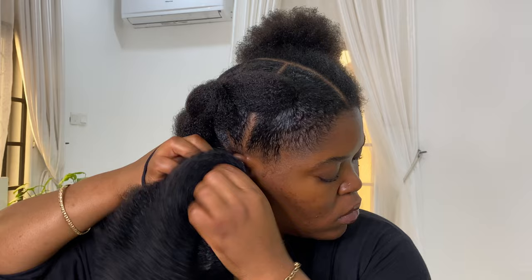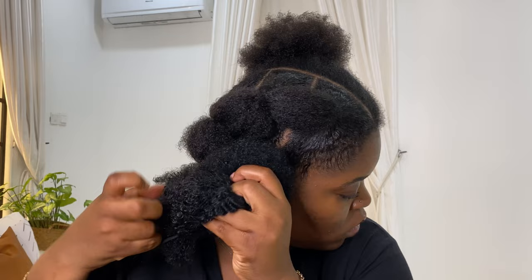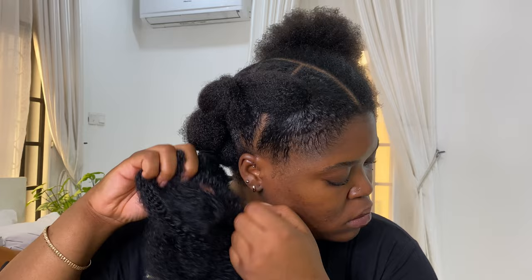I'll definitely say this was very tedious — it was not easy to pull all of that kinky hair through the hair scrunchies, as you guys can see. I'm using a scrunchie here because the rubber bands were really frustrating me. Another tip: you can actually create the bubbles on the hair before you attach it into your hair — I feel like that would make it way easier as well.